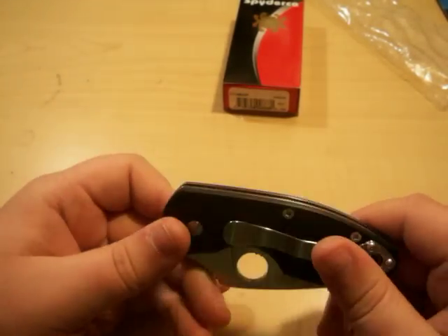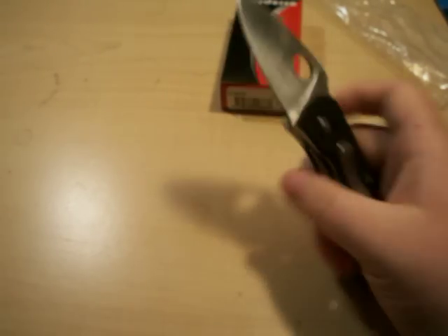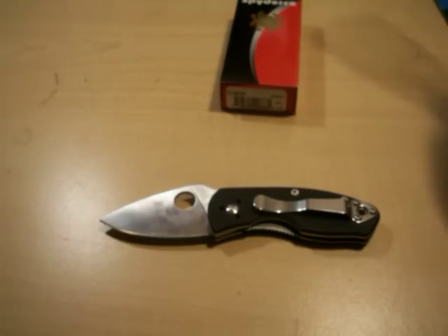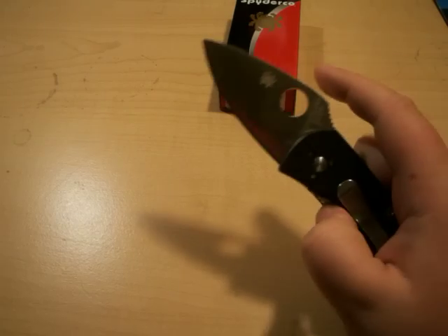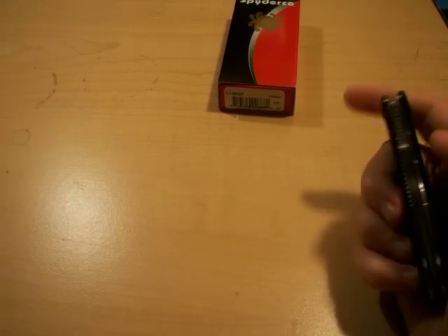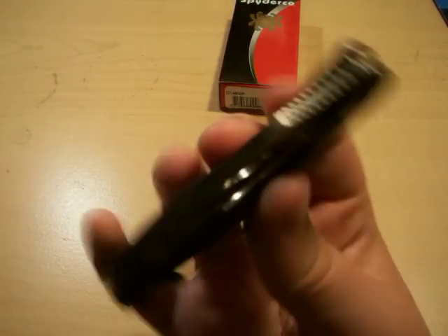This is three ounces, which feels about right. The overall length is five and three-sixteenths inches, so the closed length is just under four inches. The blade length is two point four inches — it's a stubby little blade, to be honest. The blade thickness is about an eighth of an inch.